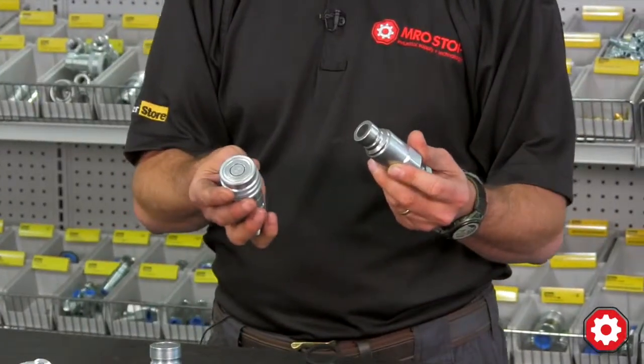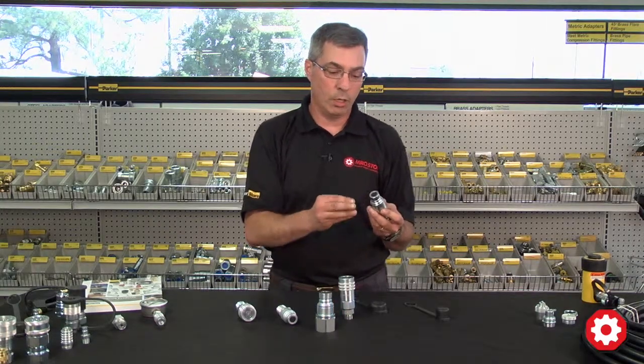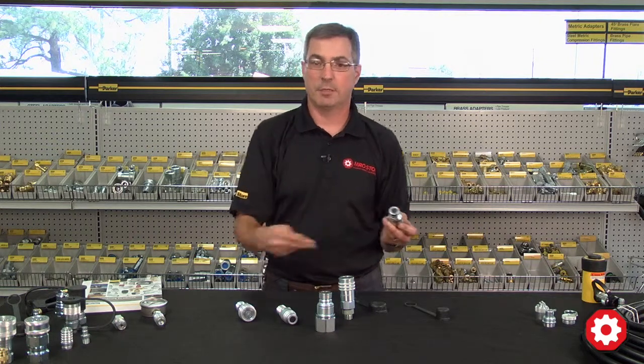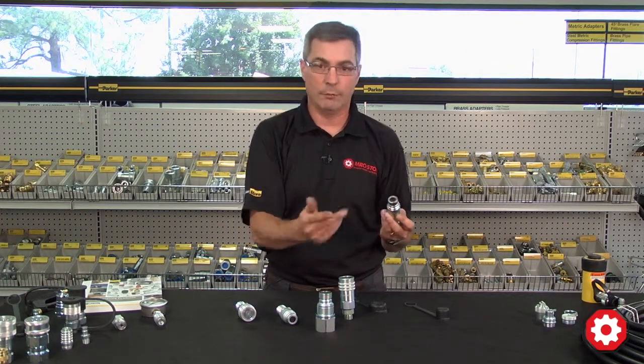This is a no-spill coupler, meaning that when you disconnect there's minimal oil loss. So as opposed to needing potentially a bag of oil dryer, you simply need a shop towel to wipe off the couplers.